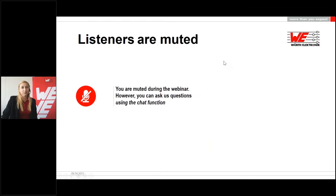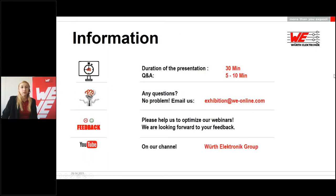Before we start, I would like to point out one thing. You will be muted during the presentation, which means that you cannot ask questions via the microphone during the presentation. Nevertheless, you have the opportunity to ask questions during the presentation at any time via the chat function. You will find the chat function in the control panel. This presentation will be about 30 minutes long and the chat questions will be answered in a Q&A session following the webinar. There are five to ten minutes scheduled for this. If we are unable to answer all of your questions within this time, we will answer them via email afterwards. If you still have any other questions, just mail us at exhibition@we-online.com and we will try to answer all of your questions promptly.